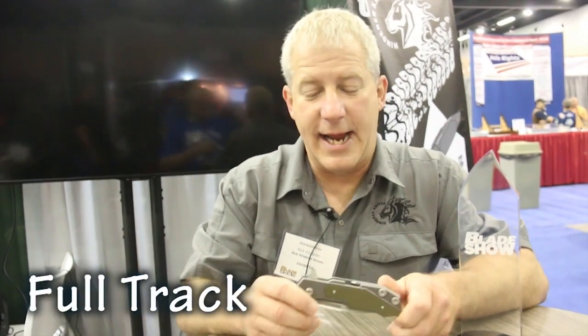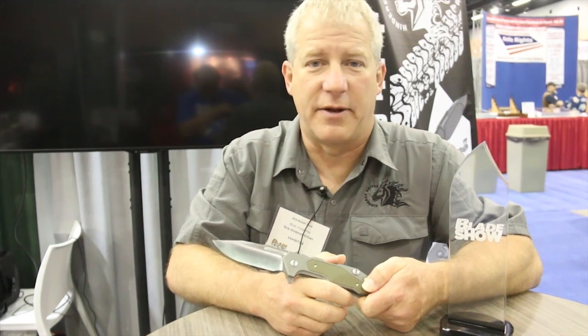So this is the full track. It's a new model that I just came out with and debuted here at the show. It's an upsized version of the half track. The blade length on this is 3.75 inches — we went up probably about two-thirds on the size from the half track.